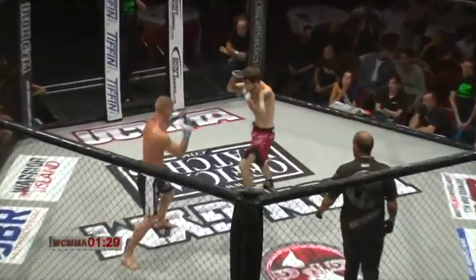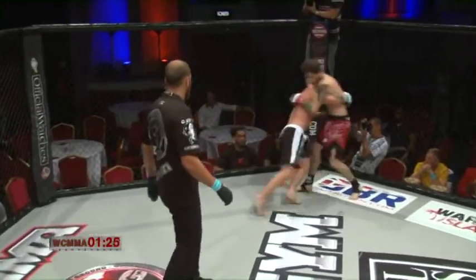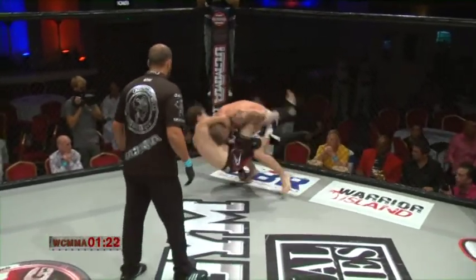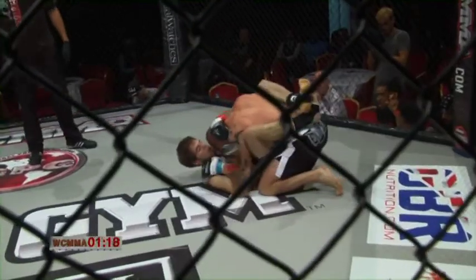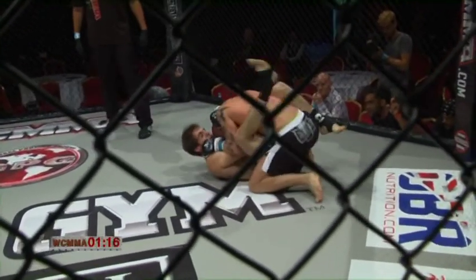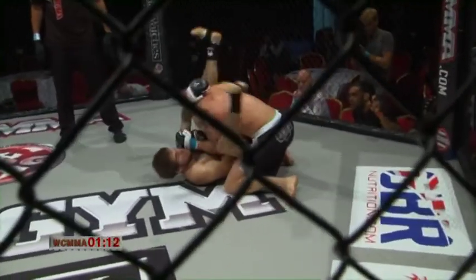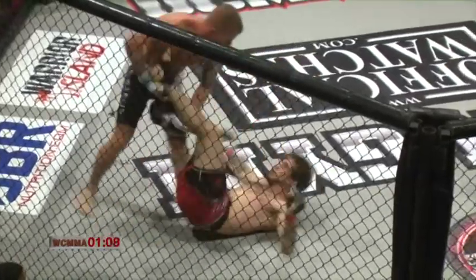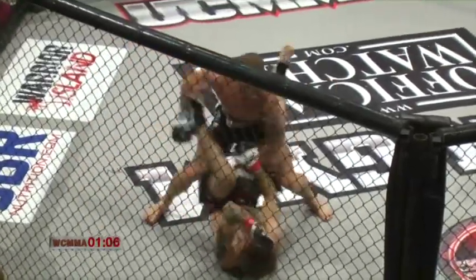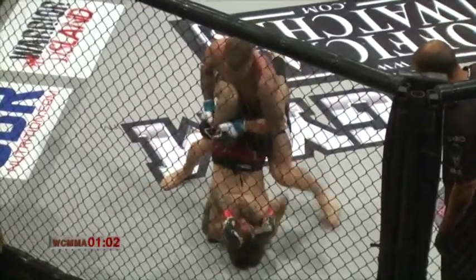Into the second. Chapman jabs combination, looks to turn. Good work by Salter, lands in top position. Chapman with a closed guard. Salter sitting inside that guard, chops away with a touch of left. Beautiful work by Chapman as he looks to work through for the armbar — doesn't quite get it. Firing down, beautiful shot.